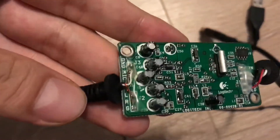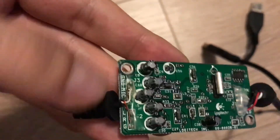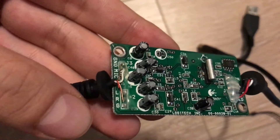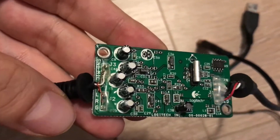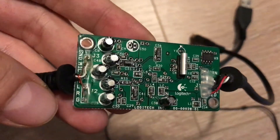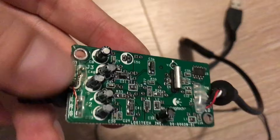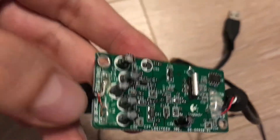As you can see, it's labeled. It'll say ground, mic, left, right, and ground. G stands for ground. So you're going to leave the mic one alone — we're going to be working with the two grounds and the left and the right.